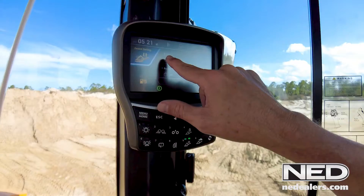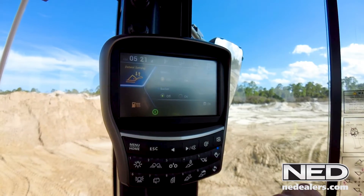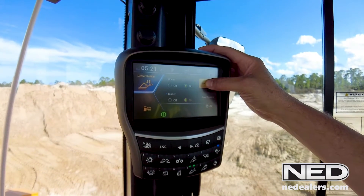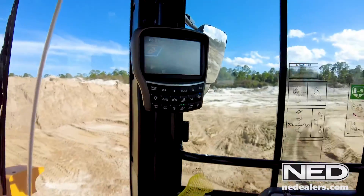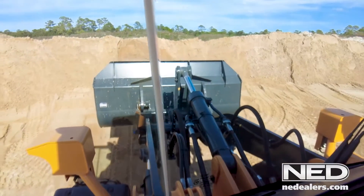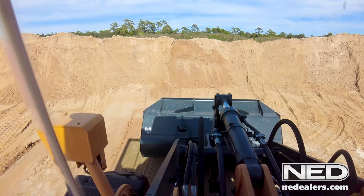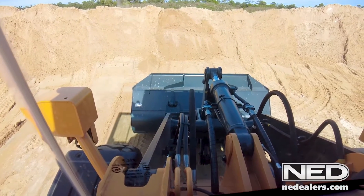We'll turn it off to show you what it looks like when it's off — no lights are illuminated. So we'll go back in as if we haven't used it, and we're going to turn it on. We're going to set our boom and our bucket on. We're already at the max height for the boom, so we're going to save that by holding the button in for three seconds until we hear the alarm. Now we're going to lower the boom to about 12 inches off the ground. One good way to visually level the bucket is to look at the flat part right below the spill guard — you want to make sure that's parallel with the ground. That's a good visual to level the bucket.